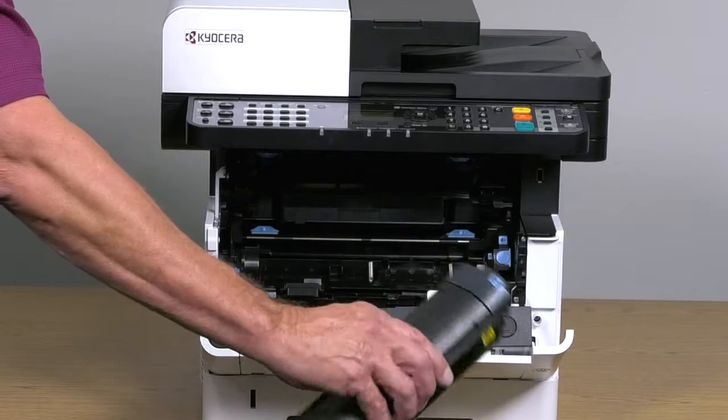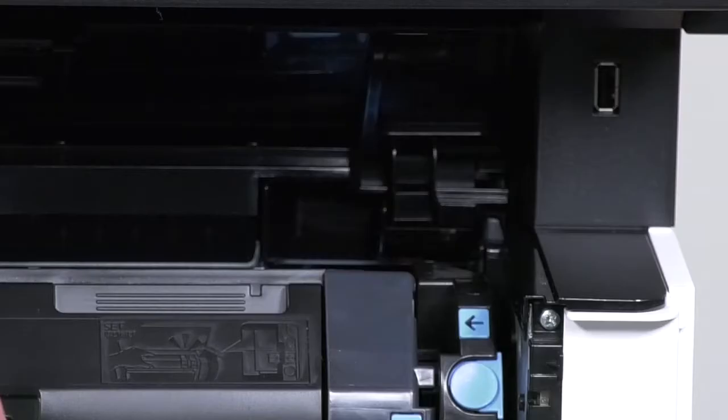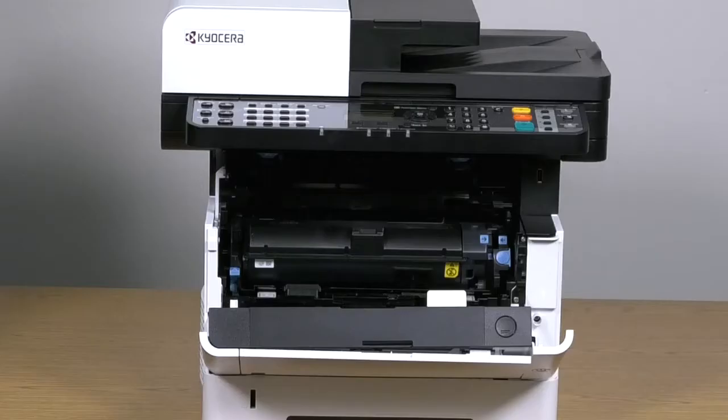Shake the toner back and forth five or six times. Grasp the container at this location and insert it into the printer and rotate the cartridge up until these two arrows are pointing towards each other. You should hear an audible confirmation click.